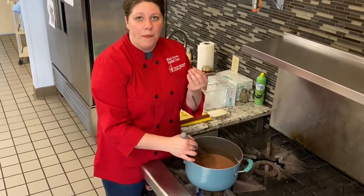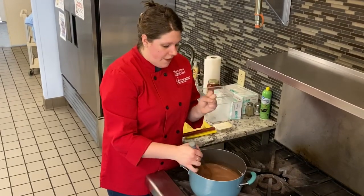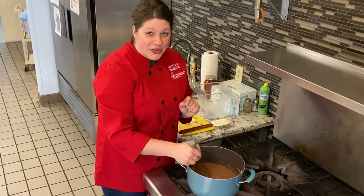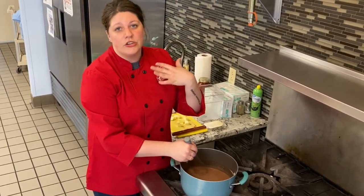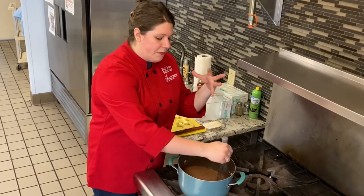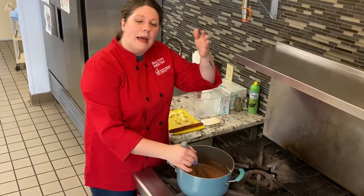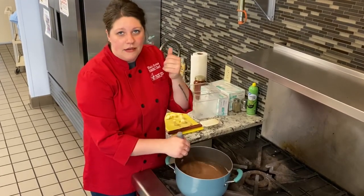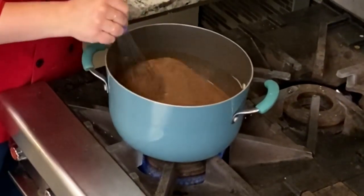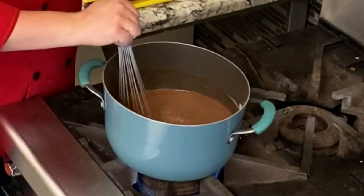We want this to come to a boil where it is kind of popping up at you. And once it's popping up at you, you'll want to whisk vigorously for two minutes — that is to cook the cornstarch flavor out. The whole process from pouring the milk in to whisking it and getting it to that boiling stage will probably take around 10 minutes. Continue to whisk, making sure not to burn the sugar or the milk. Eventually the sugar will dissolve once the milk is heated.